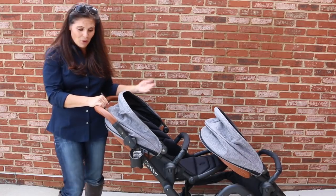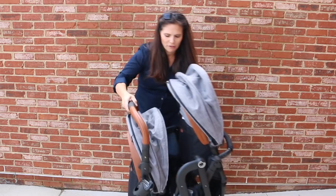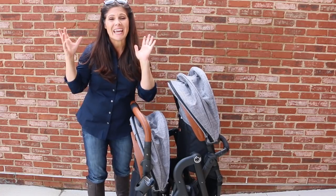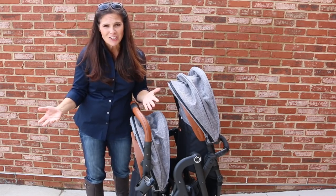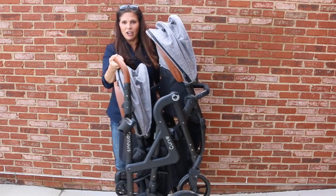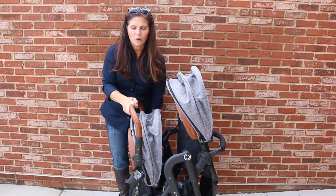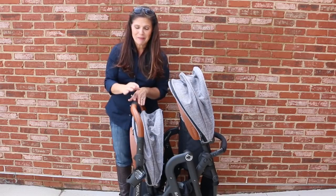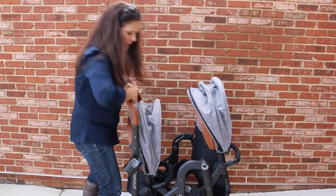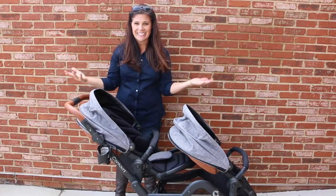Let me show you how easy it is to fold. All you do is lock the stroller into place, lift up on these, pull the front seat forward, and it locks into place in a standing fold. It is a large package, but it's a full-size double stroller with all types of features so I expect it to be large. You're gonna need a bigger trunk to fit this one — most parents have minivans or an SUV. It is a large package but it's easy to fold, and to unfold you just undo the auto lock and pull it back apart.